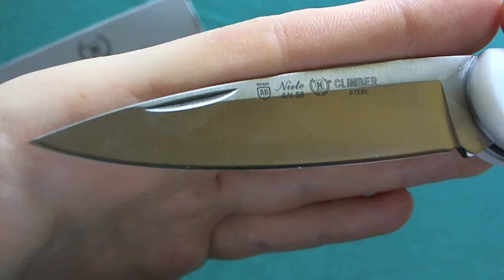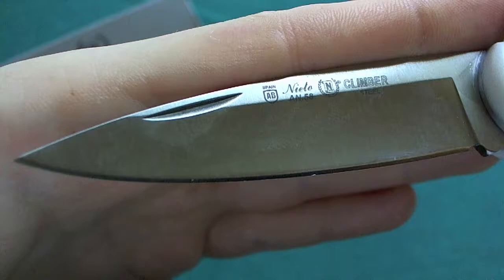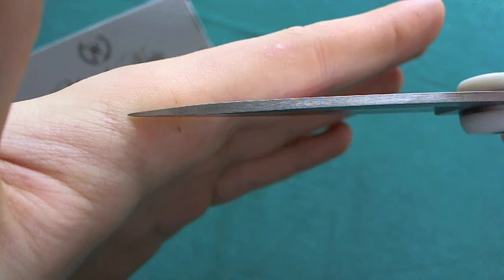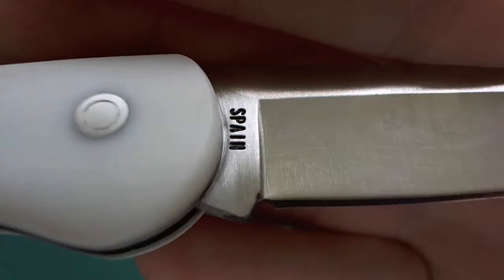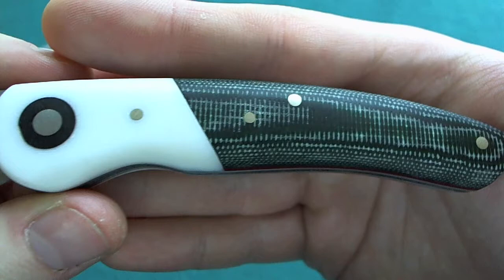You can see most Nieto knives use this steel. The blade has a satin finish with a hollow grind, and the blade thickness is quite nice for this type of knife with good tip strength. On the other side, there's a marking that the blade is made in Spain on the ricasso — otherwise that side of the blade is completely sterile.